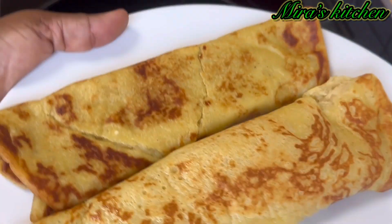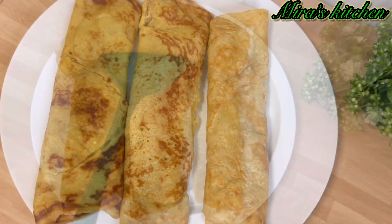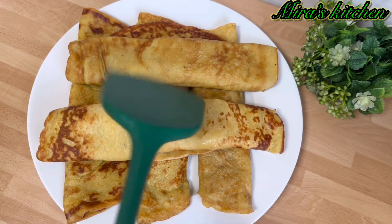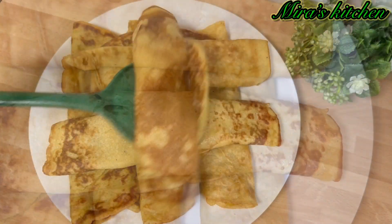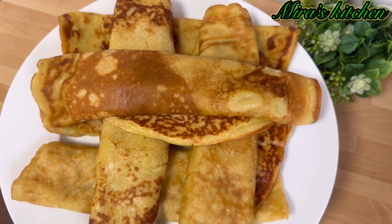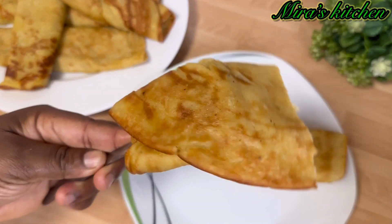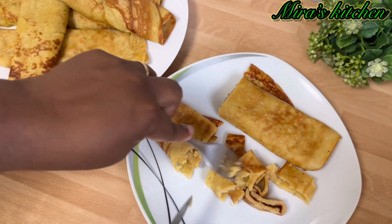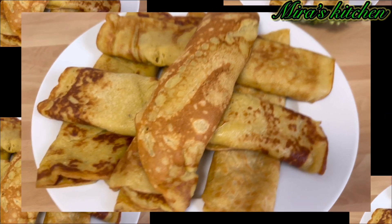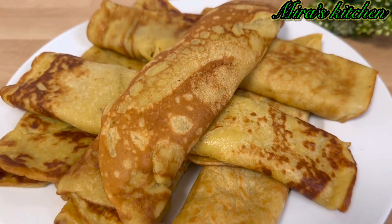It is time to serve — as you can see, our plantain pancake is ready. It tastes super delicious! Serve with chocolate sauce, strawberries, and mint, or enjoy in whichever way you prefer. Very easy and quick recipe to prepare. Enjoy this amazing recipe, and remember — bless! Thank you for watching and see you in my next video.